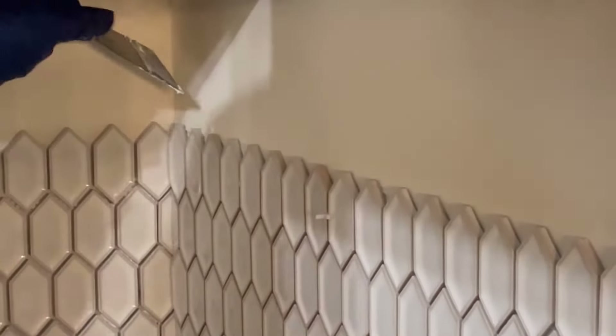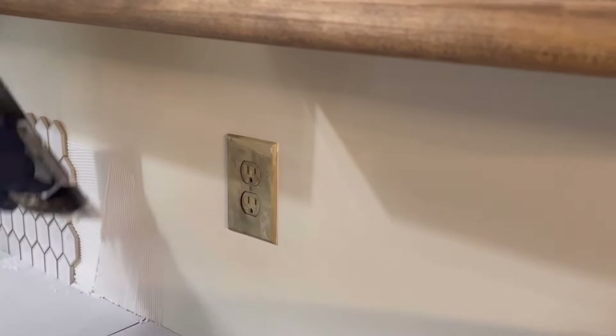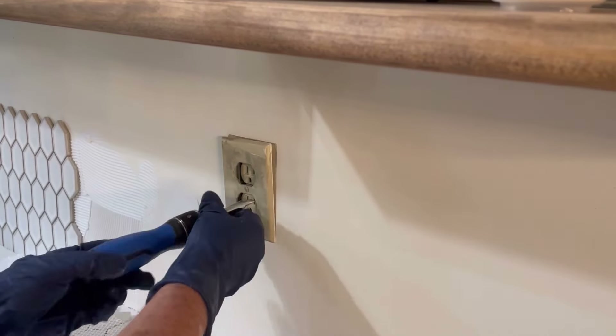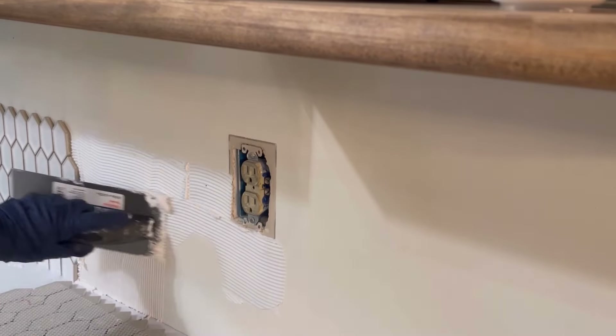You can see how beautiful that tile is. We got it on sale — it's one of the splurges I did. But we're still under $5,000 for this whole kitchen.